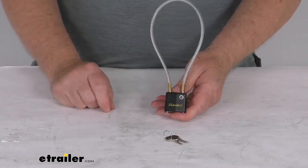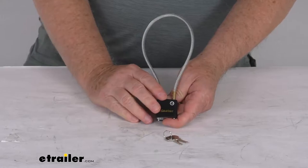Hello everybody, this is Jeff at eTrailer.com. Today I'm going to take a look at this Master Lock Cable Gun Lock.